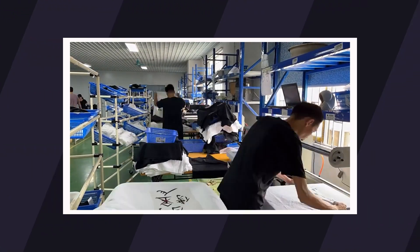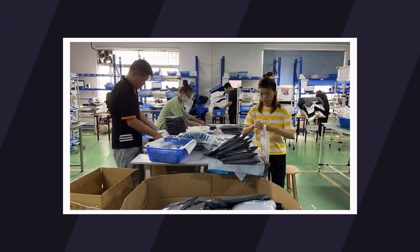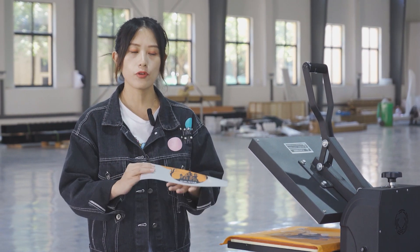So cold peel is also great for a big project. We have to use a heat press and wait until it completely cools down before we peel it. Moving on, hot peel is more dependent on the printing conditions.